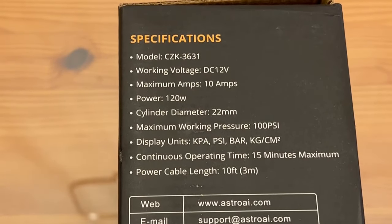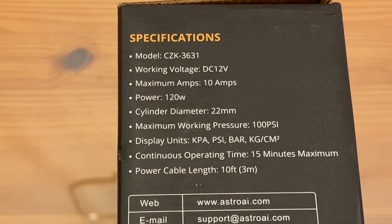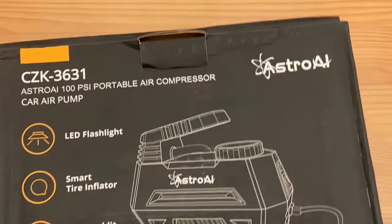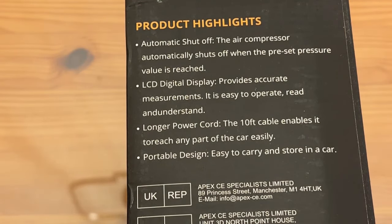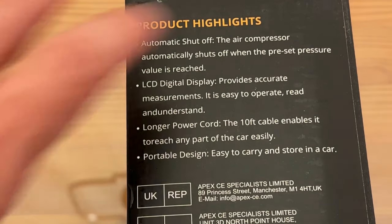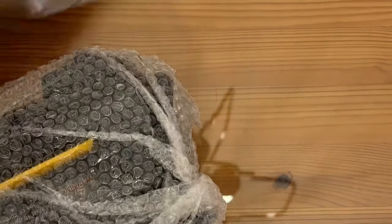In terms of the specs, it's the CZK 3631 — DC 12 volt, maximum 12 working amps, 120-watt power with a 22-millimeter cylinder diameter, maximum working pressure 100 PSI. It will display in a variety of units, operating time is 15 minutes, and it has a long power cable that plugs right into your car. It features automatic shutoff — the air compressor shuts off when the preset pressure value is reached. The LCD display provides accurate readings, I believe down to one PSI. You don't have to worry about charging a battery — you're good to go every time.